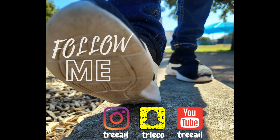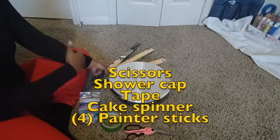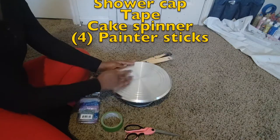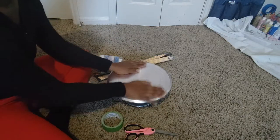Hey guys, welcome back to Tree Love at the Tree House. My name is Tree L, and today I'm going to be showing you guys how I make my little spinner thing. You're going to need scissors, shower caps, tape, a cake spinner, and four painter sticks.